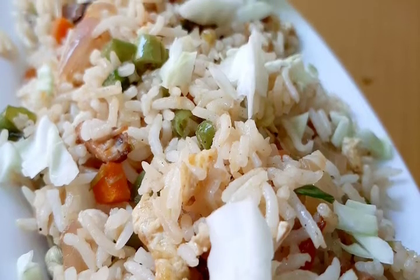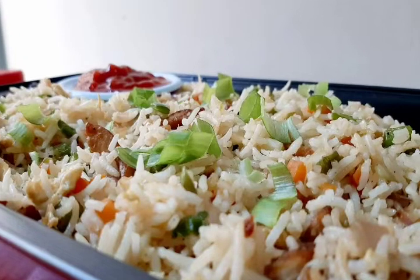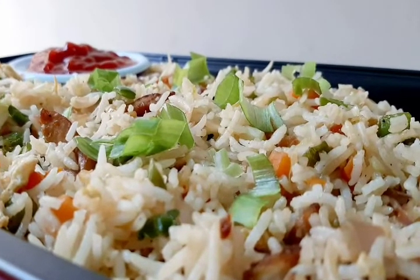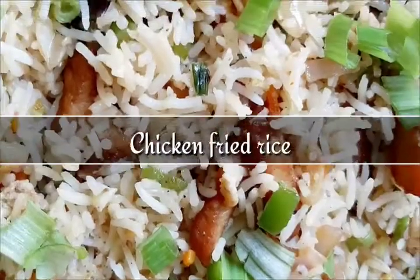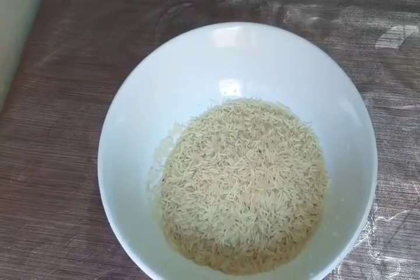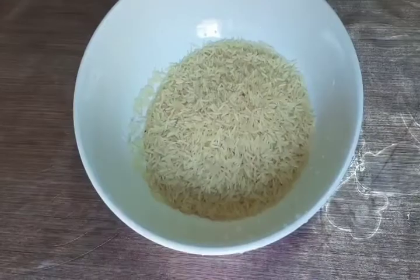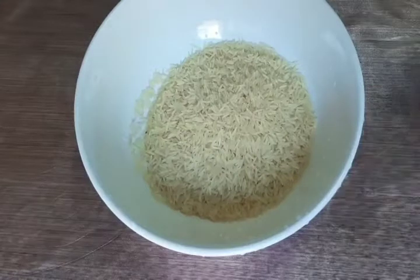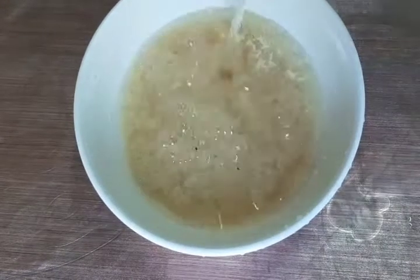Hi friends, Assalamu Alaikum, welcome back to Chef Nas Kitchen. Let's cook chicken fried rice in 30 minutes.